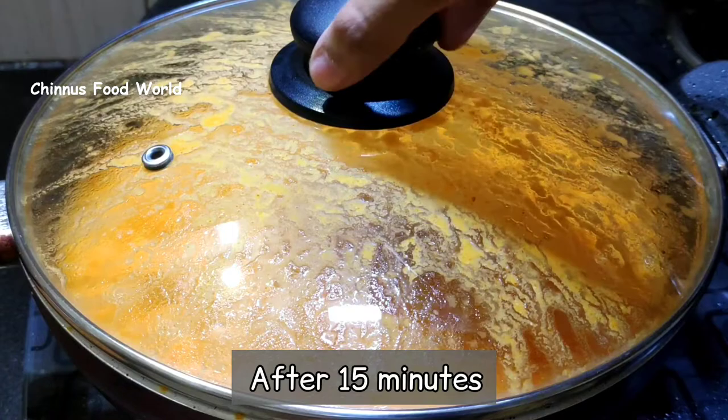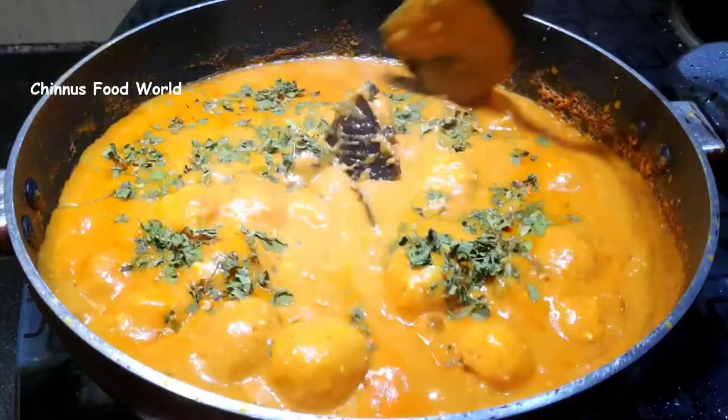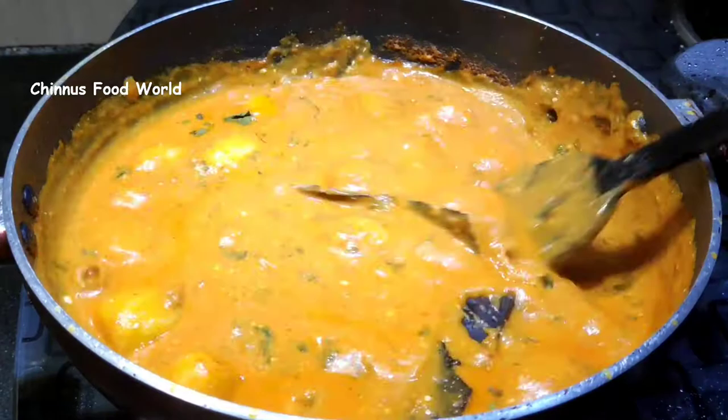Once the potatoes are cooked well, I'm going to add some crushed kasuri methi, mix this well and our tasty Dum Aloo is ready. This goes well with chapati, puri or any Indian bread of your choice.